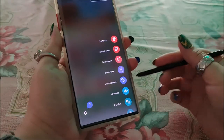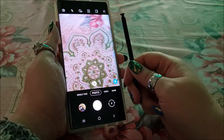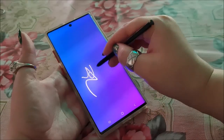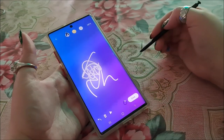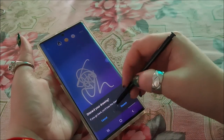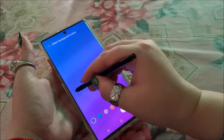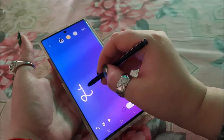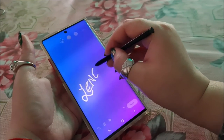I like how its S Pen has multiple functions — controlling the camera, coloring, writing, etc. It's still not preferable for me though. I have to press it a little too hard on the screen while working with it. Don't get me wrong — I love the S Pen for its functions, but the fear of losing it is always there.